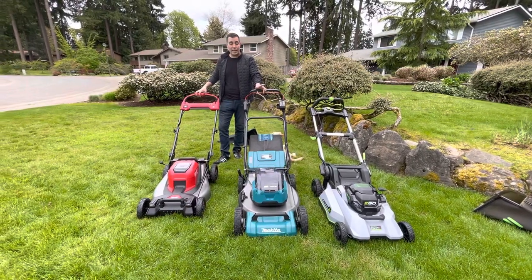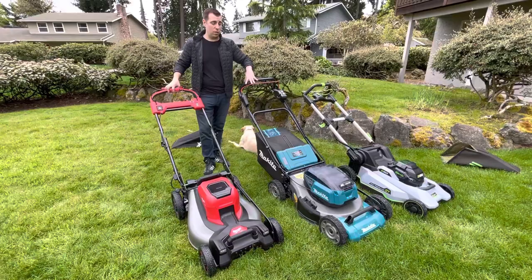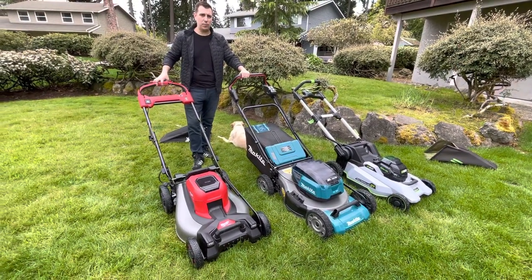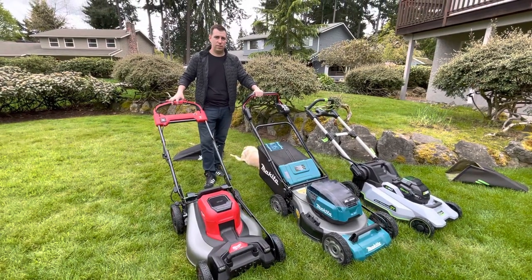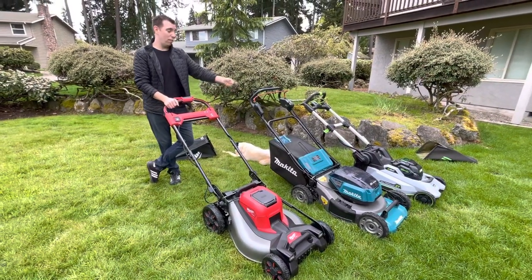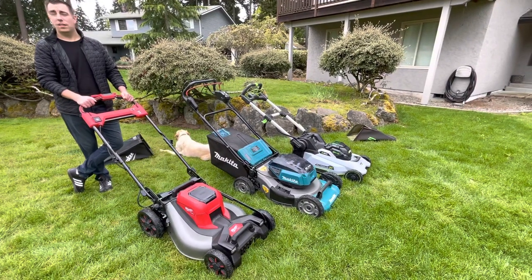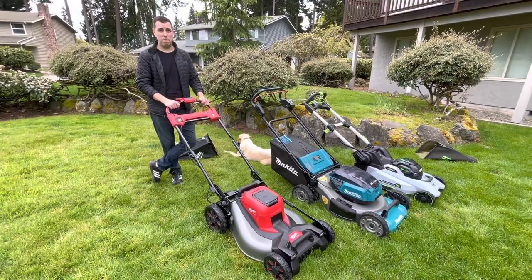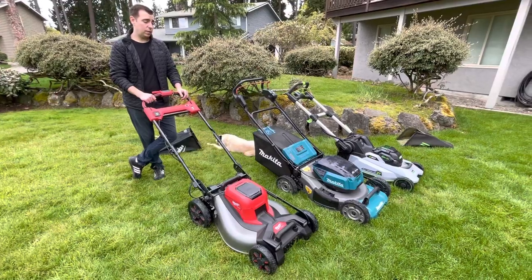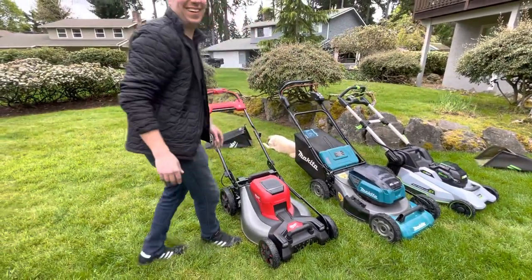Benefits and drawbacks summary: with the Milwaukee you can use just two of the four batteries. The ergonomics are arguably better depending on what you prefer. All three of these mowers are roughly the same price. The Milwaukee is the most powerful — I'm slowing it down and it still absolutely just powers through the lawn without clogging up. There's some benefit to that, though also some tradeoff.